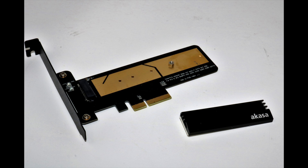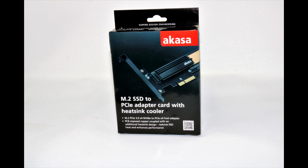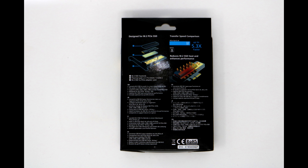So the conclusion: the Akasa M.2 adapter is a nice piece of tech. Akasa have brought together two good products — the heatsink and the adapter — to make one amazing product. It was able to speed up our M.2 SSD and keep it running a lot cooler at the same time. While it may not be needed by everyone, it is a must for anyone who wants to squeeze every ounce of performance out of their computer. It is an amazing product at an amazingly good price, and this is as close as you'll probably get to overclocking your SSD without actually overclocking it.